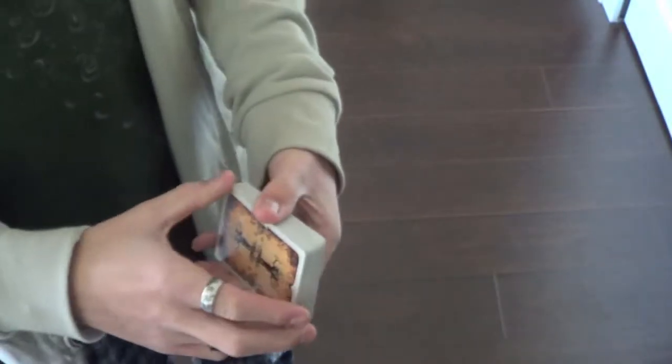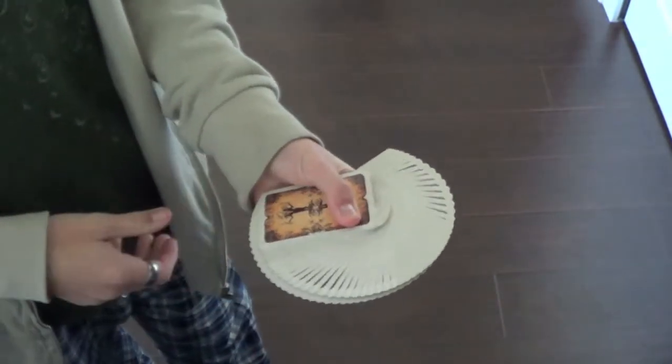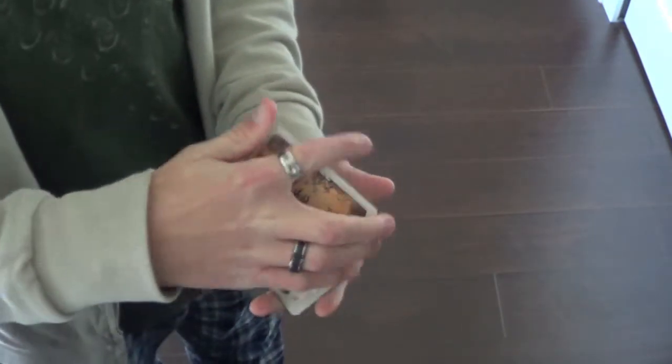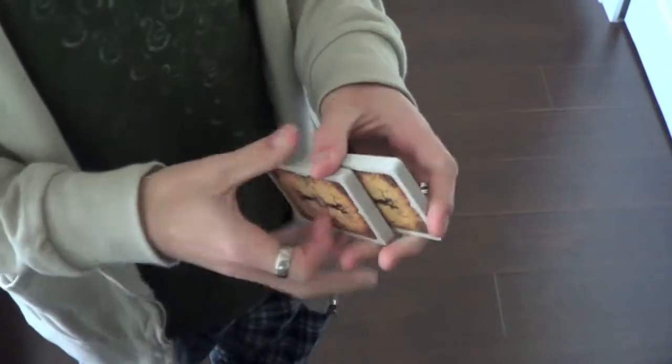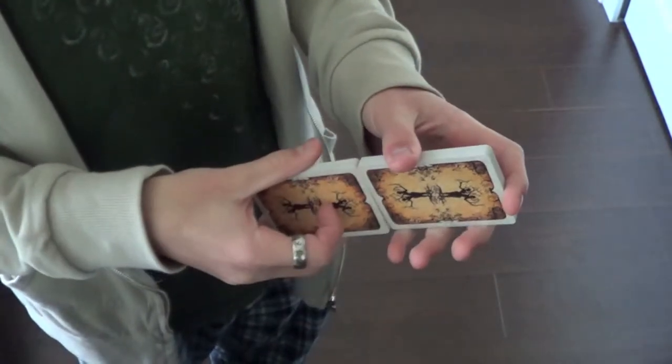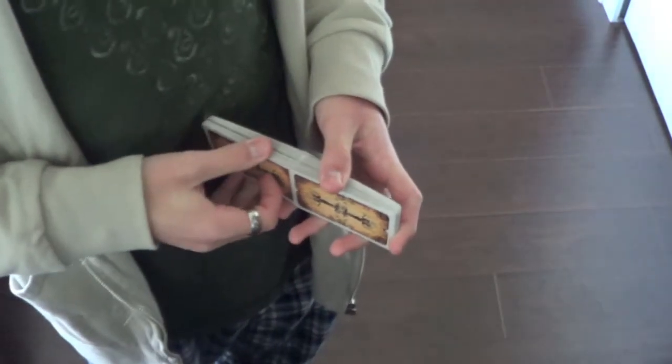Let's get into the handling. This deck has very good springs, really good fans, and is also very good at dribbling. Faros are exceptional — this deck is very easy to Faro.